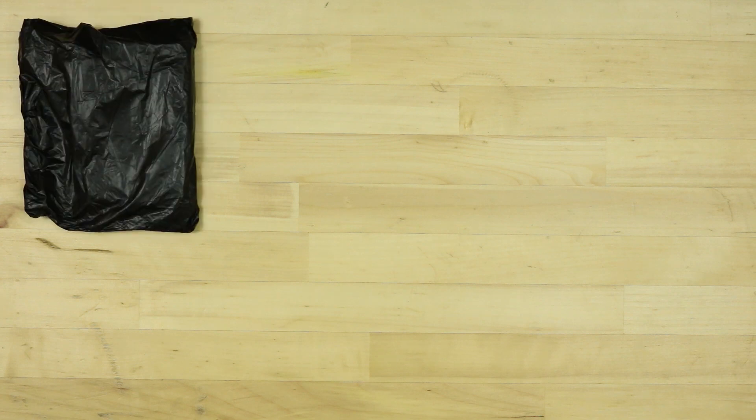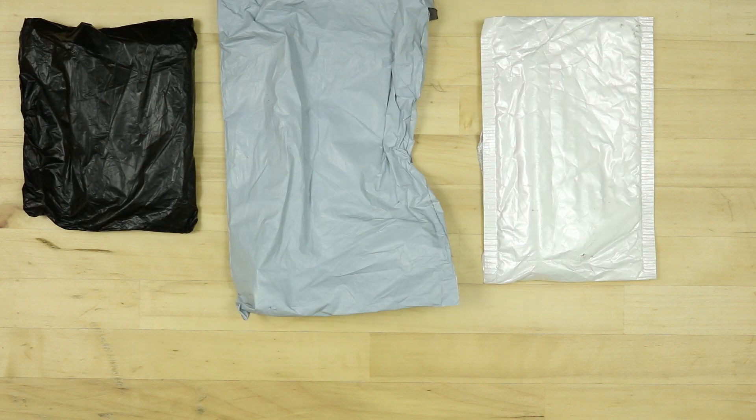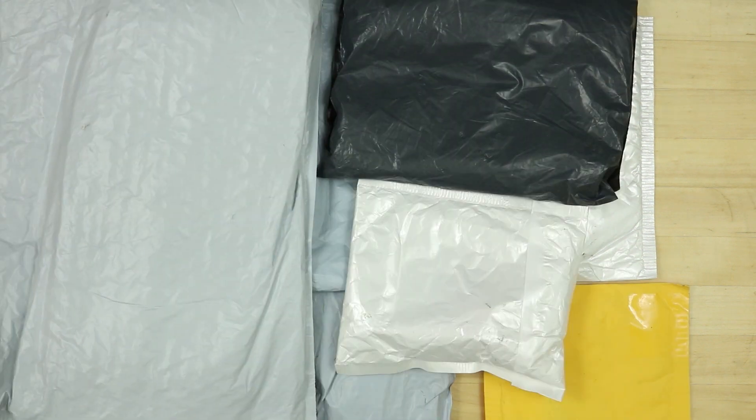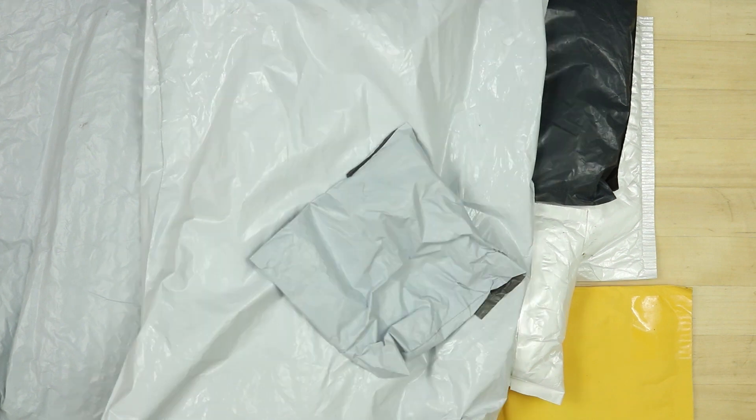Looks like I got more Wish stuff. This time I went a little crazier than normal, and I have 1, 2, 3, 4, 5, 6, 7, 8, 9, 10, 11 packages.